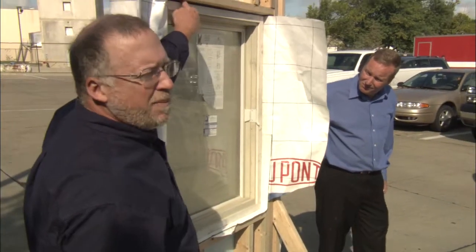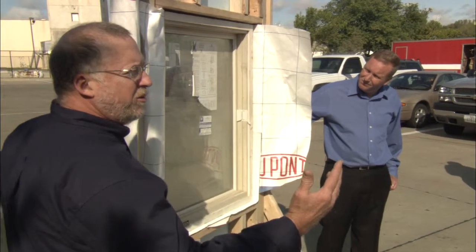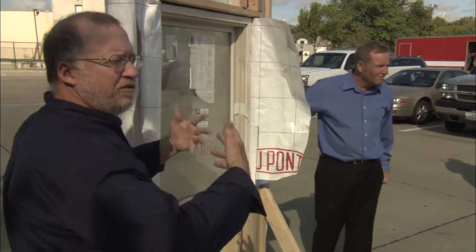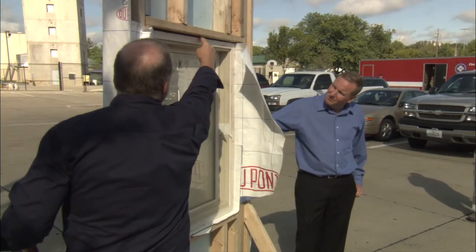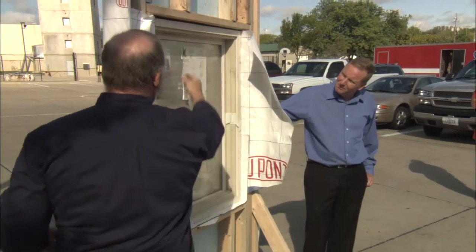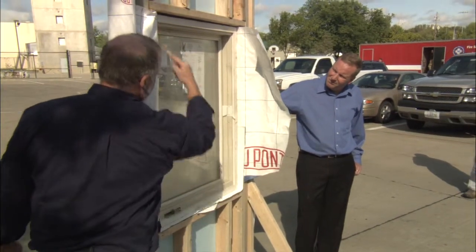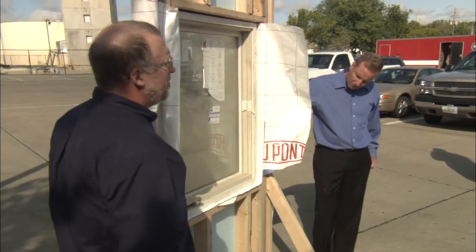Remember, never shim the top of a window, especially a big picture window, because over a period of years that opening will creep down — that's just the nature of wood. If you shim those tight above the top, it'll just take it and it won't operate. You also have to make sure this is perfectly square diagonally, and that's tough on a remodel sometimes.